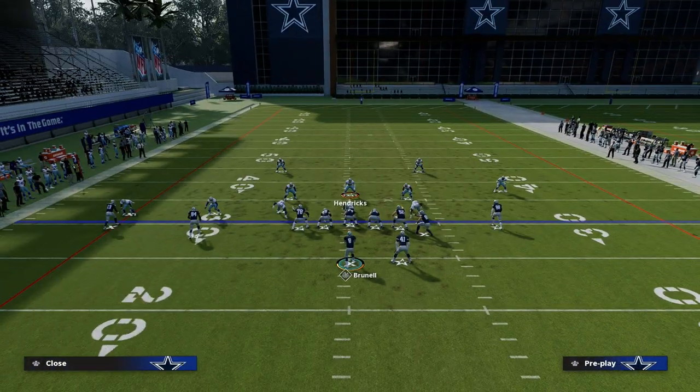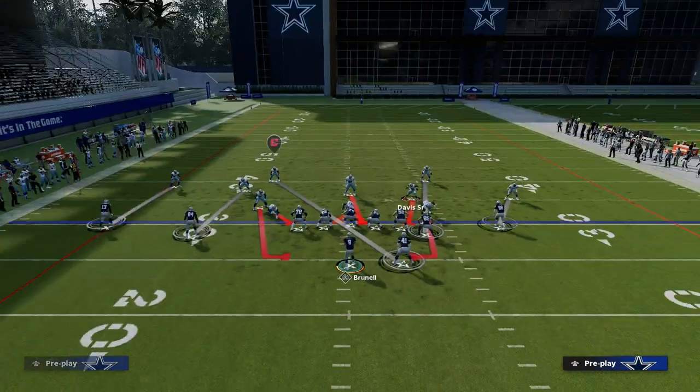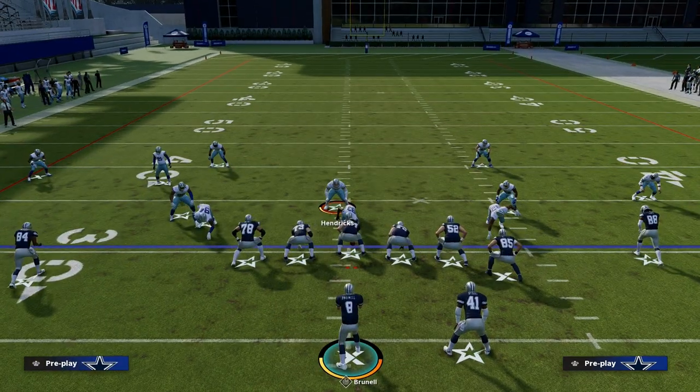Another thing I wanted to say about this: this is specifically for cover zero, where they're going to lurk. They're going to have to have a really good lurk over the middle of the field.